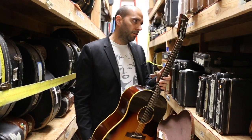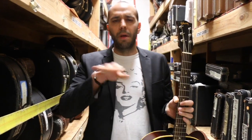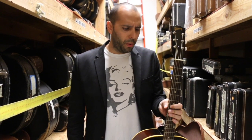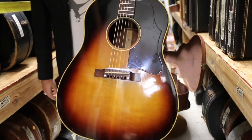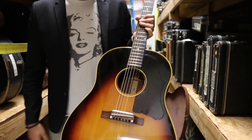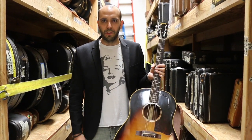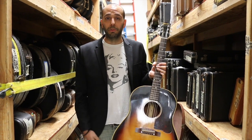So we did that banner last week — 1942 is the first year of the J45. That's when they kind of phase out the J35, J55 and bring in the 45 and the Southern Jumbo. So we have the sloped shoulder body, which is classic on these. They did go to a square shoulder in like the 70s — we don't like those ones as much. Sloped shoulder, tobacco sunburst finish. What's the difference between a J45 and a J50? Nothing, except the color. J50s are natural, J45's got the sunburst top. It's the only difference between those two guitars.